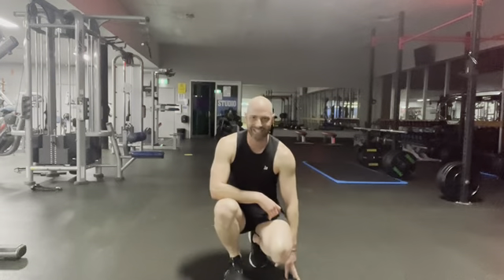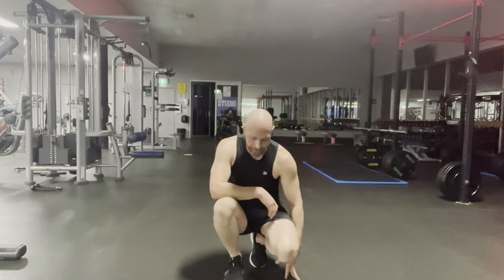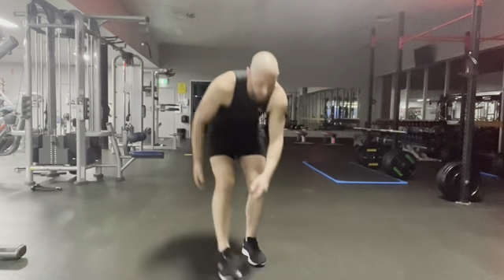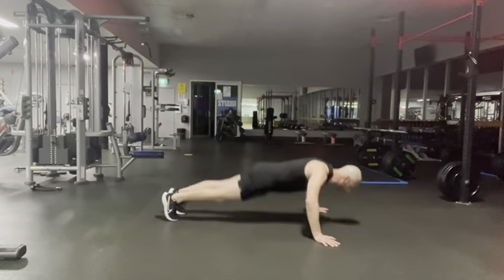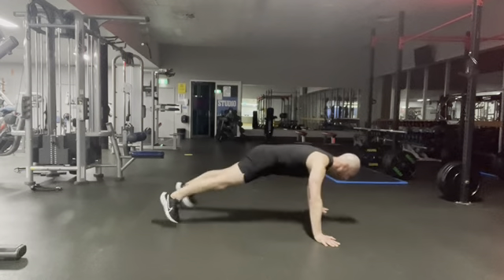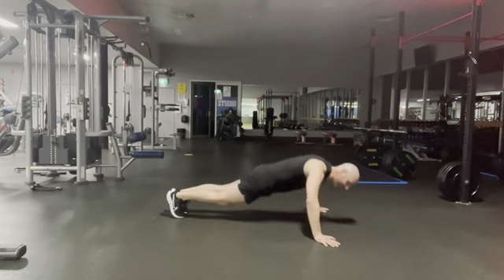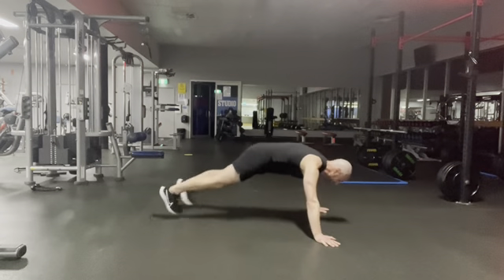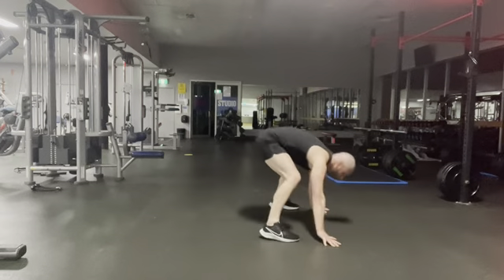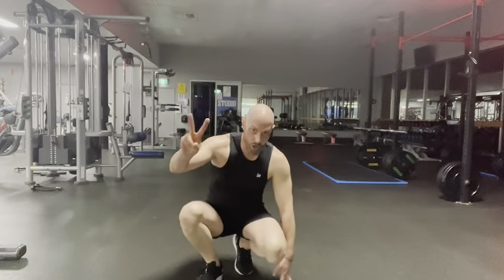We're resetting — my timer is resetting. Okay, next one is the push-up and the jack. We've got 15-20 seconds. Work, work! All right, two to go, two to go — it's one minute of work.